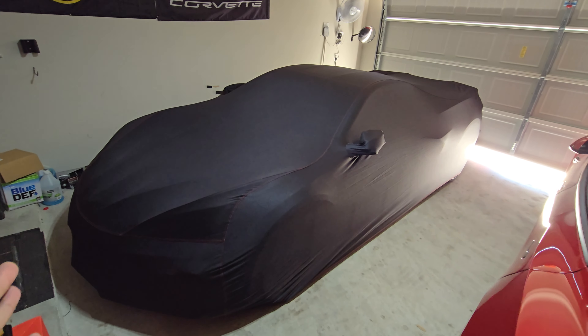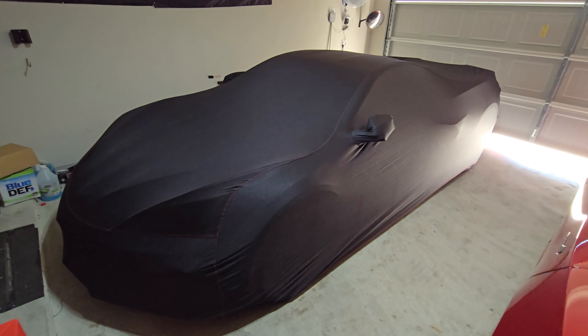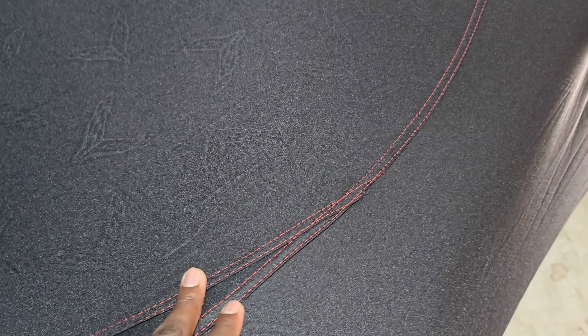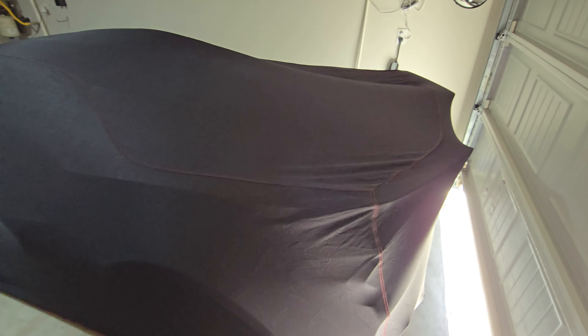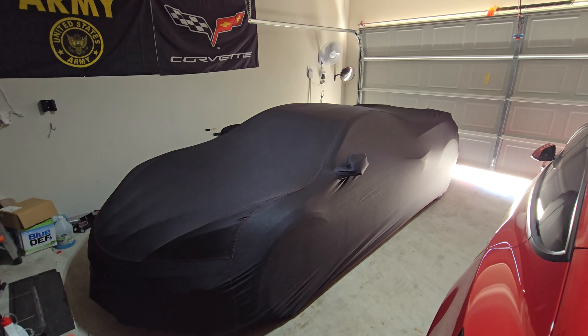That's how you use the OEM Corvette car cover. It retails for $475, but you can get discounts through dealers. I really like the little hints of red in the cover — it looks great. The car is now protected in the garage from the elements. See you guys in the next video, take care.